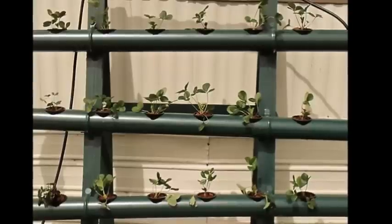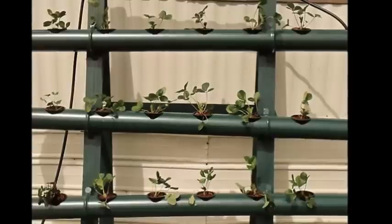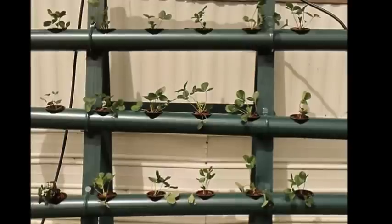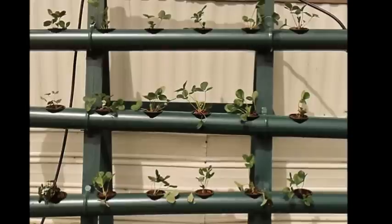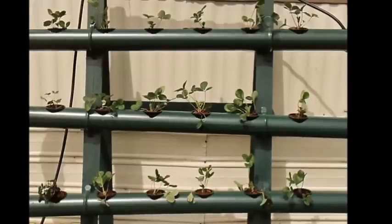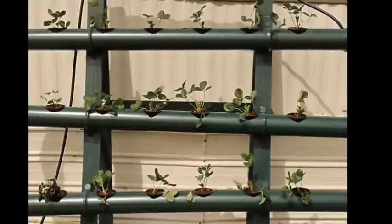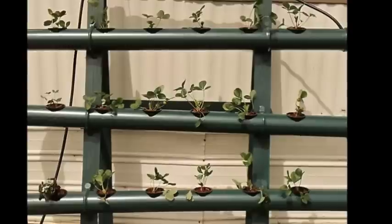What size gallon reservoir am I using? I'm using a 10-gallon tote, and that seems to be working pretty good. You also want to make sure that it's sunproof — you don't want sun getting into your reservoir. You don't want algae; it's going to really slow down your production and cause nothing but headaches. Make sure no light gets into the reservoir.